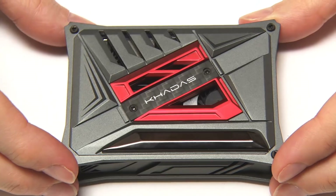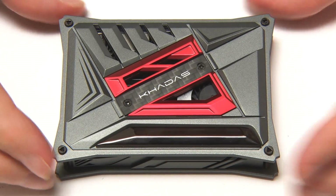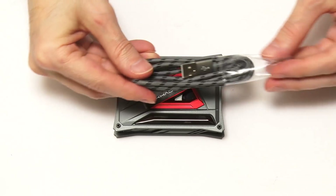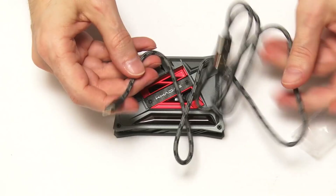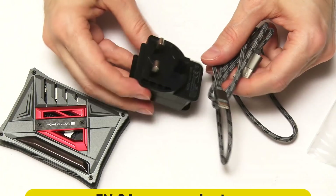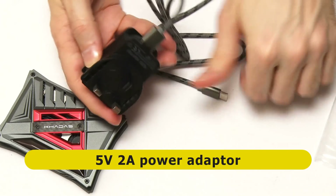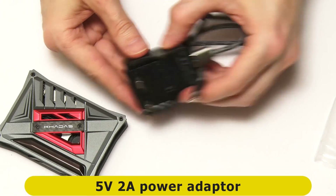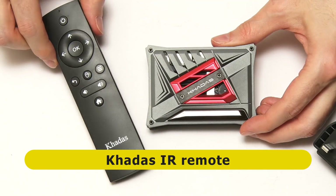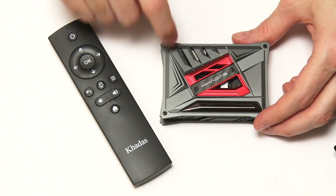To test out the board we will need a few accessories. Khadas have sent me a few things to use with the board. We already have the power lead that is in the box — a corded power lead that gives confidence it can handle the required power. They've also sent a power supply: a USB-A to USB-C supply at 2 amps, 5 volts. And they've also sent an IR remote to control the board if you've got it connected to, for example, your television.